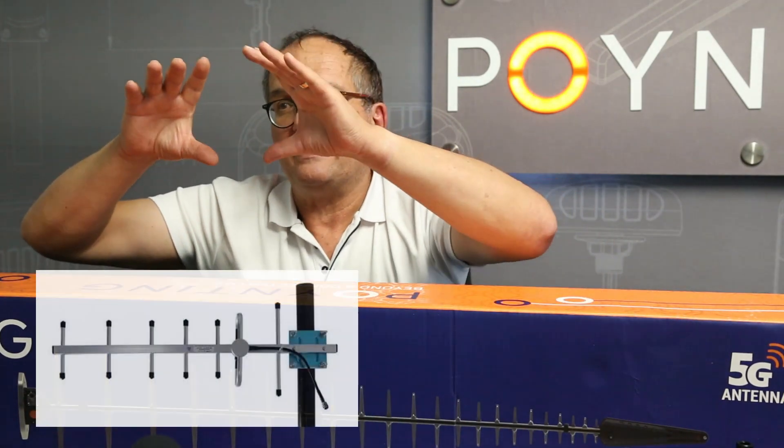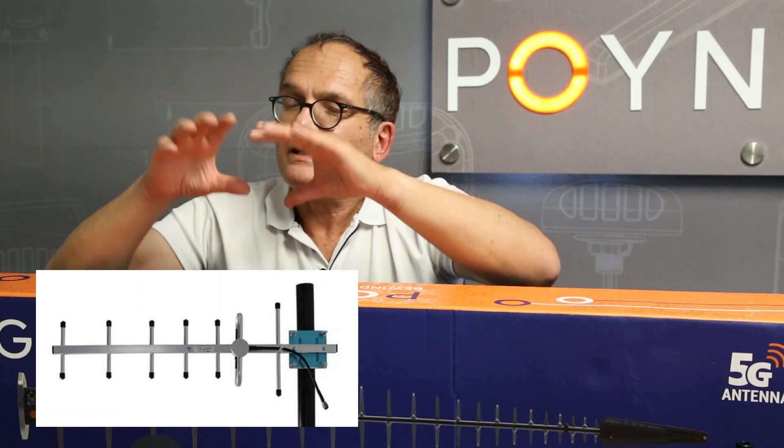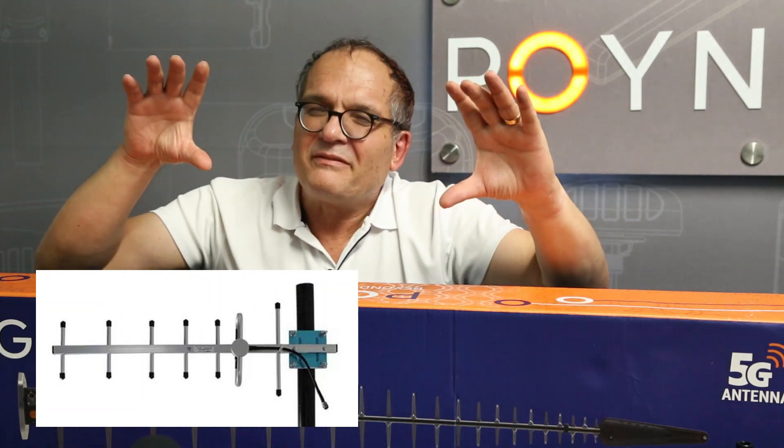If you go look at a Yagi — Yagi is really stuck from the old TV era for the ground-based stuff, very narrow band. That antenna has got directors that are roughly the same length.